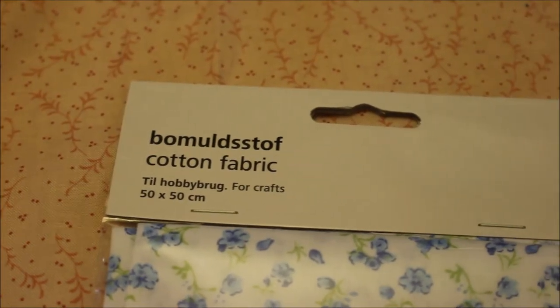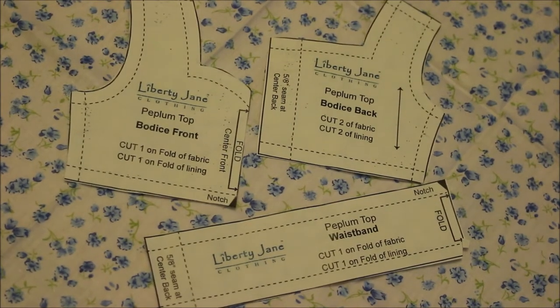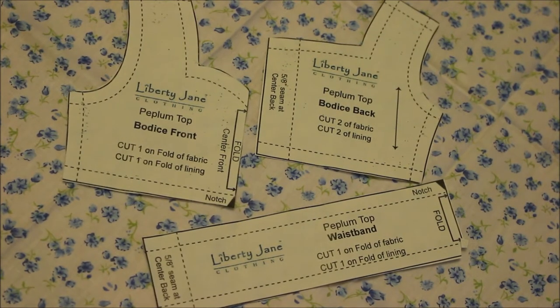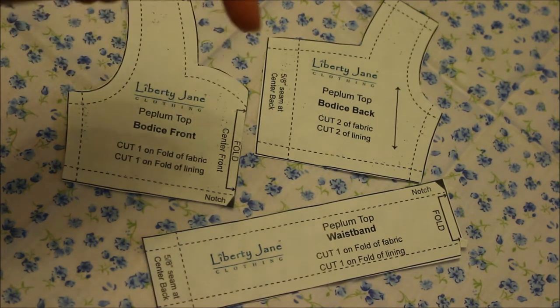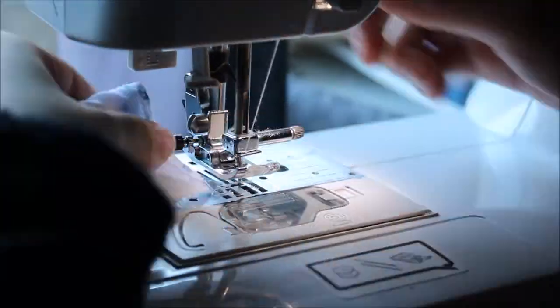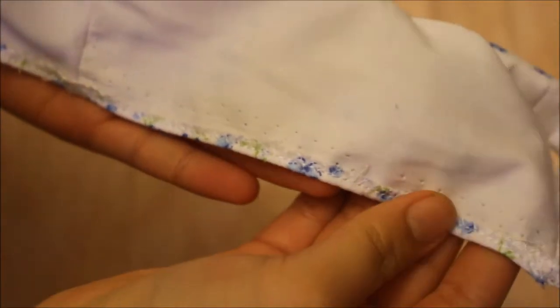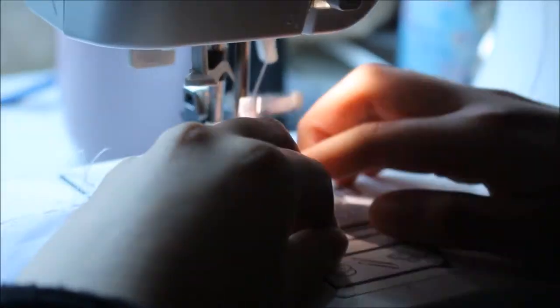To make this matching set, I'm using the same white floral cotton broadcloth I used in my Ruffles Shorts tutorial, and for the lining of the shirt I'm just using a plain white broadcloth. For the shirt, I'm using this Liberty Jane peplum top pattern, which will be linked in the description box down below. I used only the bodice pattern pieces and assembled it with the instructions provided, except I did a regular hem on the bottom, and I hemmed both sides of the back of the shirt instead of using velcro.